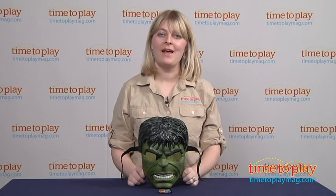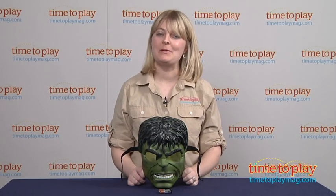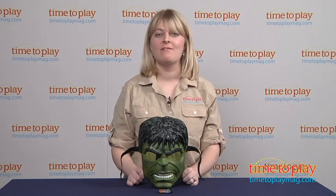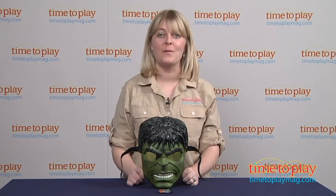Hi, I'm Laurie from timetoplaymag.com, and you wouldn't like me when I'm angry — trust me — especially when I'm wearing my Marvel The Avengers Hulk Light Up Mask from Hasbro.